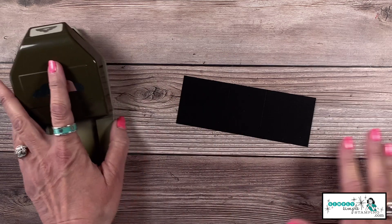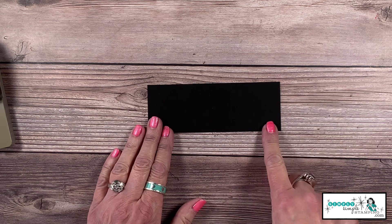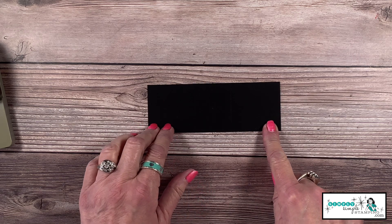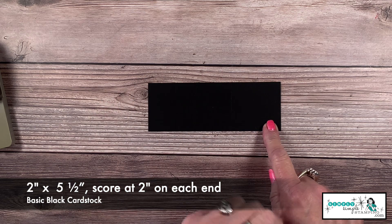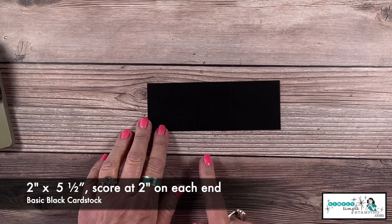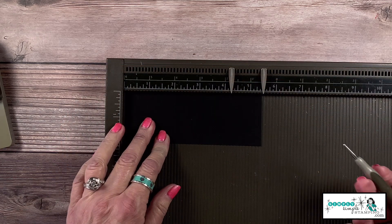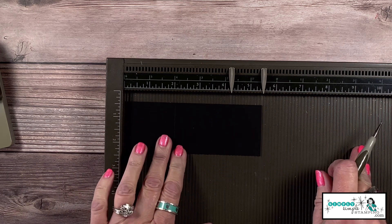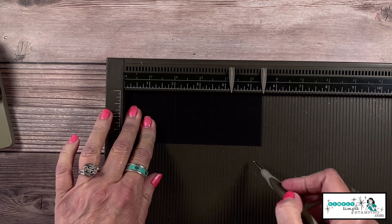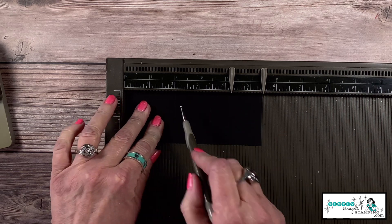This is basic black cardstock cut two inches by five and a half inches. I have scored that at two inches on each end. I prefer to use my Simply Scored board for this, but you can do it with your paper trimmer too. I scored at two inches, flipped it around, and scored at two inches again.